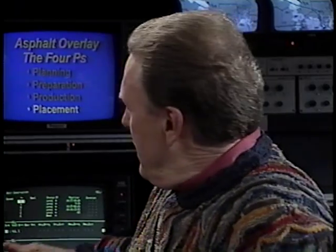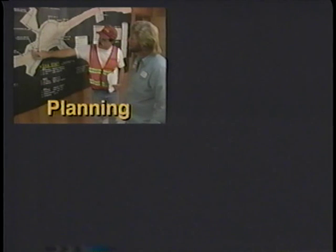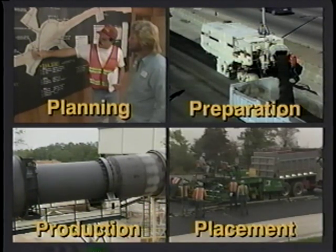There you have a quick overview of the overlay process. To review the four P's: during the planning phase, engineers determine whether they need a functional overlay to improve the pavement surface or a structural overlay to increase strength. Preparation involves dozens of details including patching, leveling, milling, and utility coordination. The production phase includes both the design and manufacture of the hot mix asphalt under close quality control. Placement is often monitored with the help of mobile test labs. It's a complicated process that takes a lot of know-how at every step, but it's being done with consistent quality throughout Minnesota by our public employees and contractors.